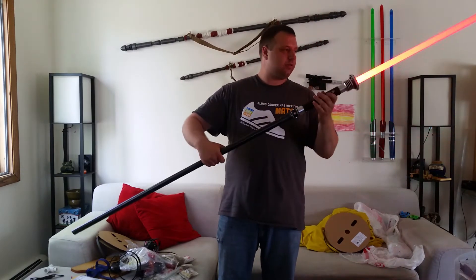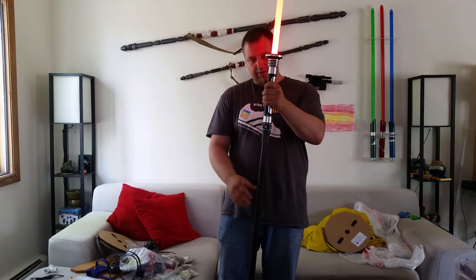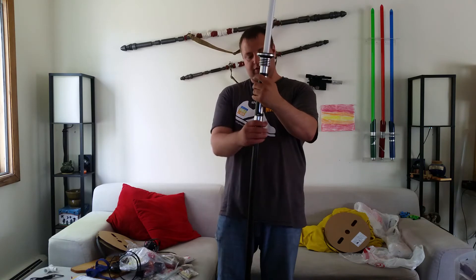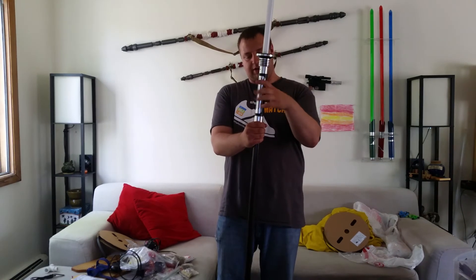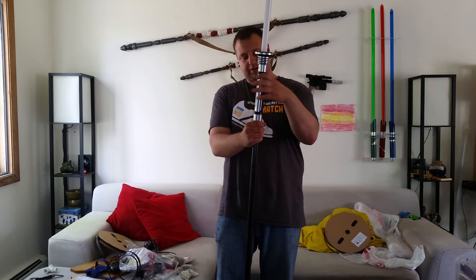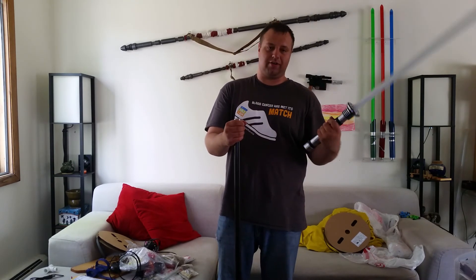It needs a little bit more work — I want to add a little bit more detail onto the main staff — but it's a start. And if you don't want to have the saber pike, you just take your Kyber lightsaber off and use it like a normal lightsaber.